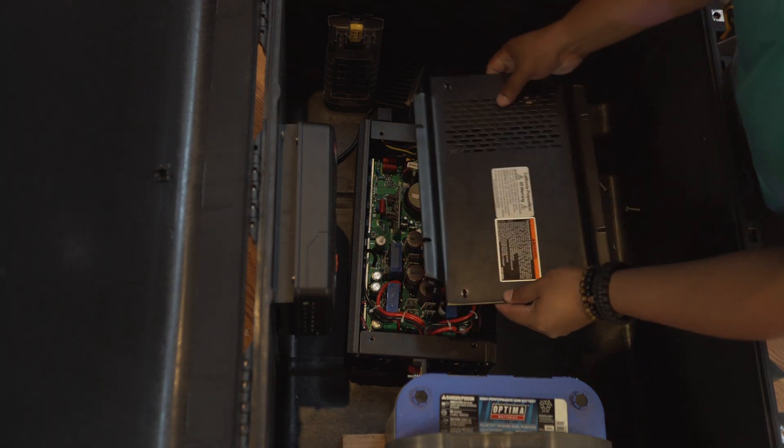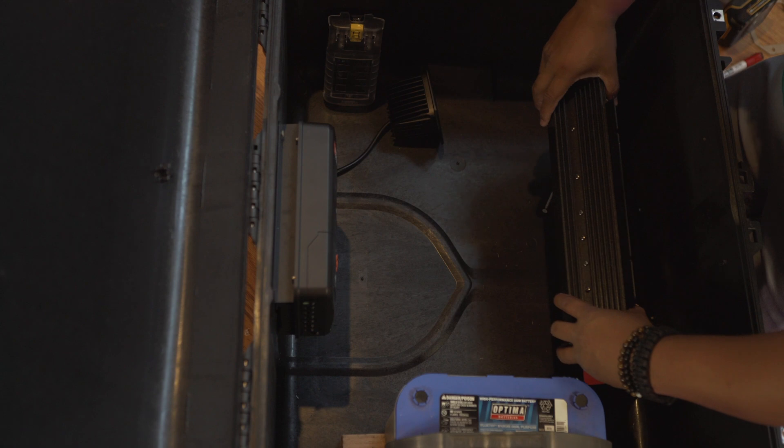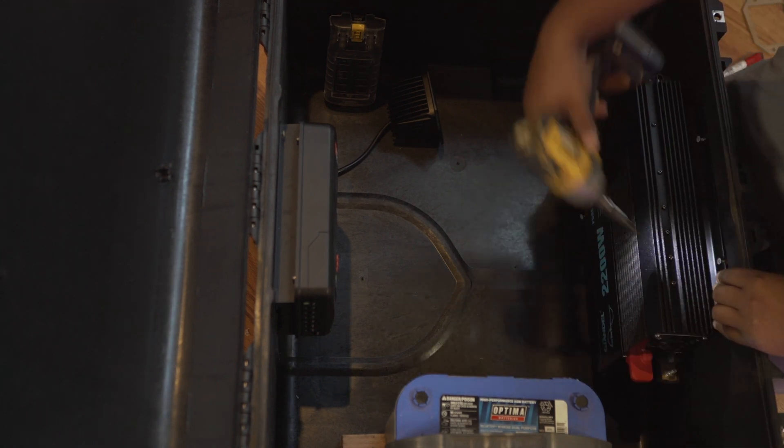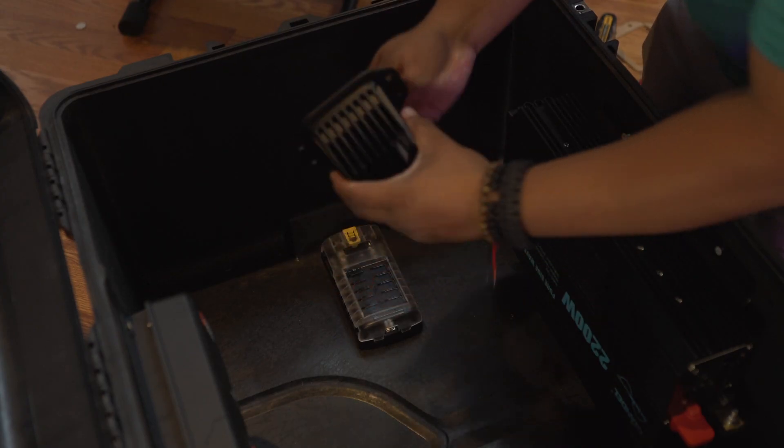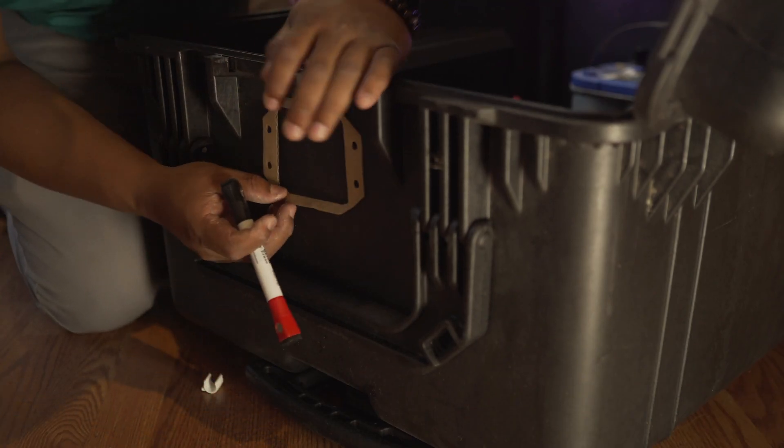Now we can put this back. I'm going to be installing this light somewhere around here — the light came with a template which I'm going to use to mark it.